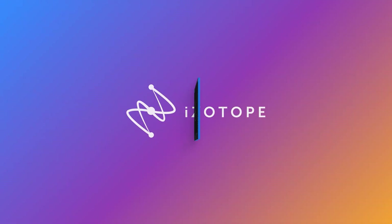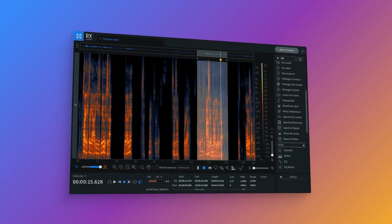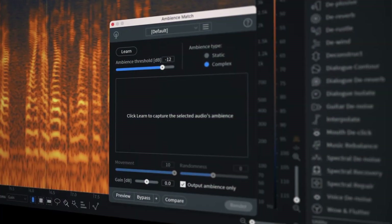So, competitors. The main competitor I can really think of is iZotope RX-9's Dialog Isolate or Voice Denoise tools within their suite. So in today's video, in order to do this review, we're going to compare it against iZotope RX-9's Dialog tools.